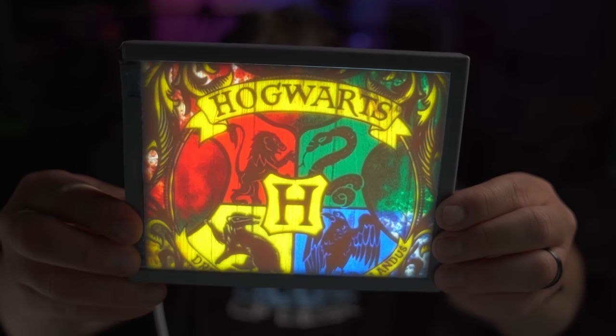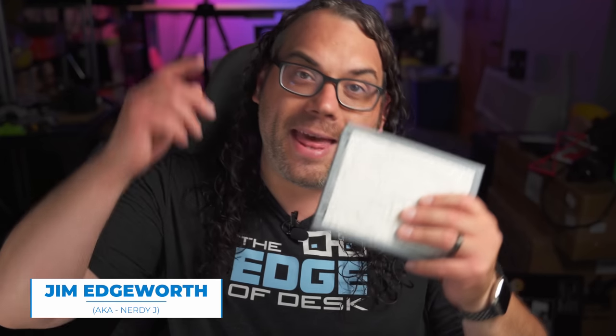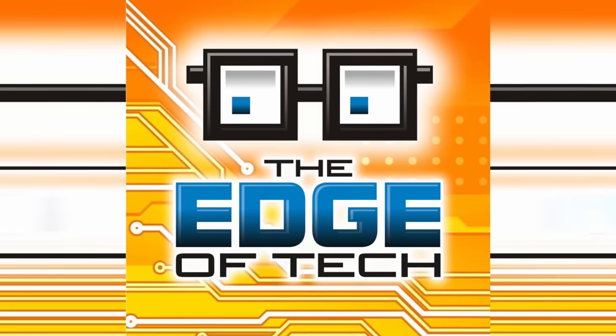I love lithophanes and color lithophanes are my absolute favorite. Today I'm going to show you how to take this and turn it into color super easy on your BambooLab printer. My name's Jim and this is the Edge of Tech. I absolutely love lithophanes in general, but I really love making color lithophanes and with the BambooLab printers and the AMS you can do this easier than it's ever been.